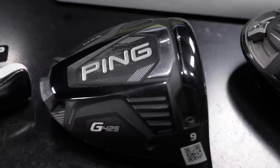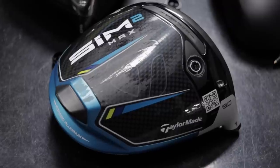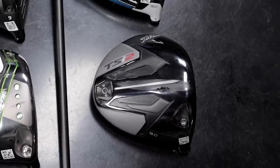For today's test, I'm going to be testing the Ping G425 Max, the Callaway Epic Max, the TaylorMade Sim 2 Max, and the Titleist TSI2. These are all very forgiving drivers that are hot and go really far, but it's important to talk about the mishits.